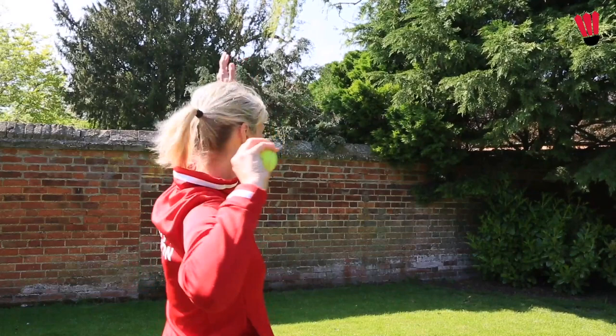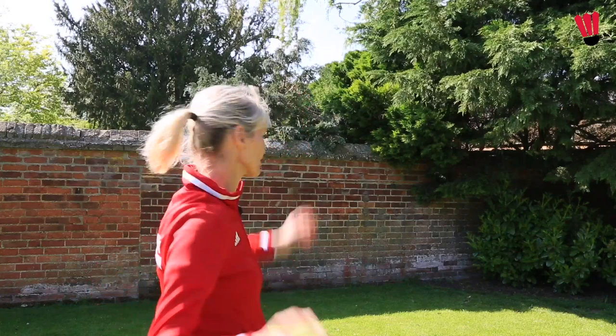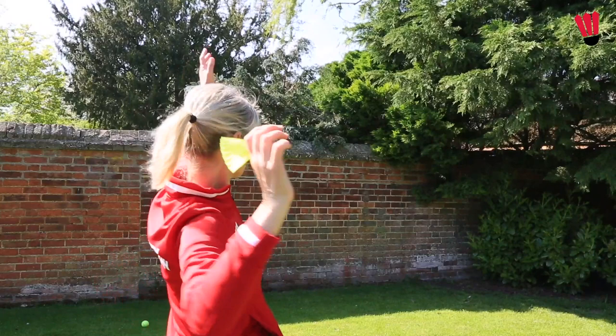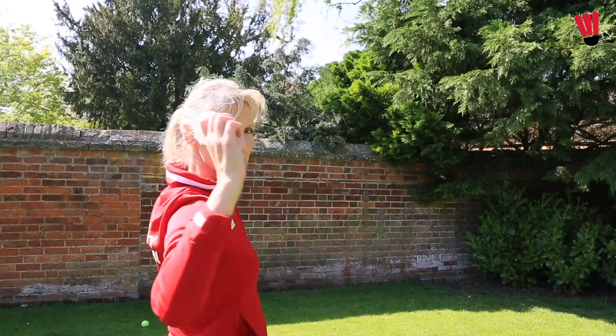After you've done that a few times, we're going to bring in an object. Get into your Usain Bolt position, or your tick shape — a bit more like you're preparing to hit a forehand overhead. You can use a tennis ball or a shuttle, and we're going to get that rotation and throw. I'm holding the object in my hand, but this time I'm in a position that I would be on the court.